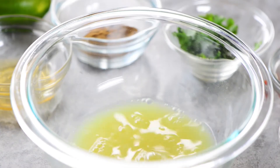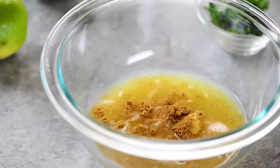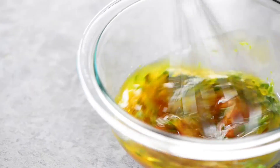To make the cilantro lime dressing, combine the zest and juice of one lime with Dijon mustard, honey, cumin, chopped cilantro, sriracha, and salt. Add some extra virgin olive oil and whisk to combine.